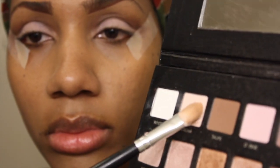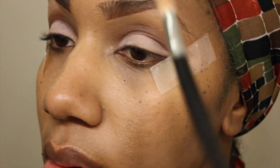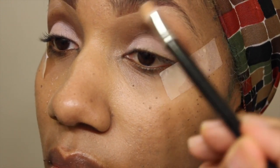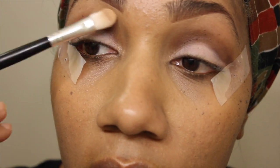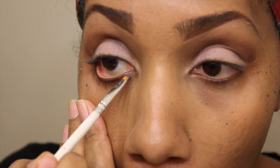I'm going to take the two lighter shades from the same palette — white and cream — mix those together and highlight my brow arch some more. Then I'm going to grab this really pretty blue glitter shimmer from the Urban Decay Book of Shadows Palette. I believe it's an older palette. I'm using my small e.l.f. brush and just using that for my lower lash line.